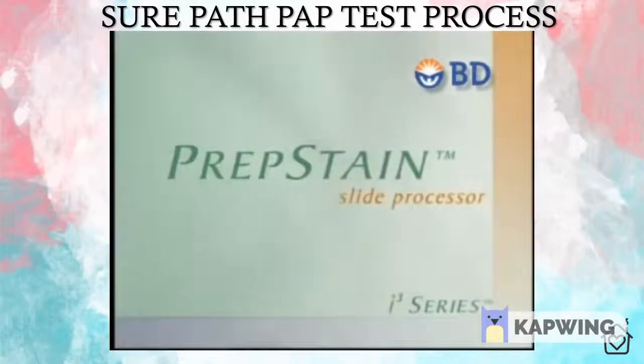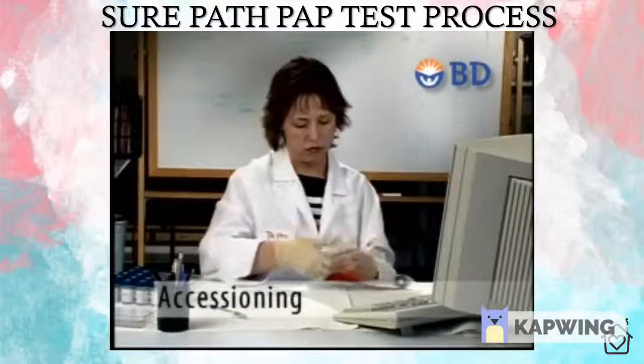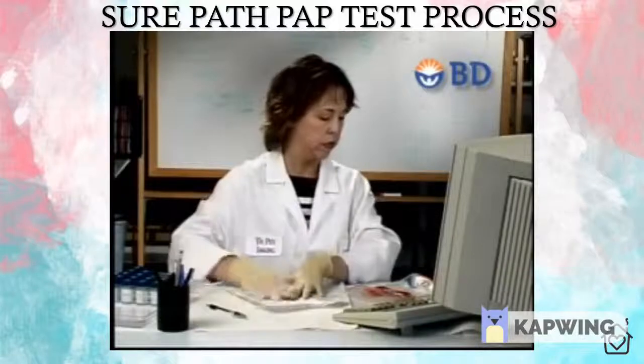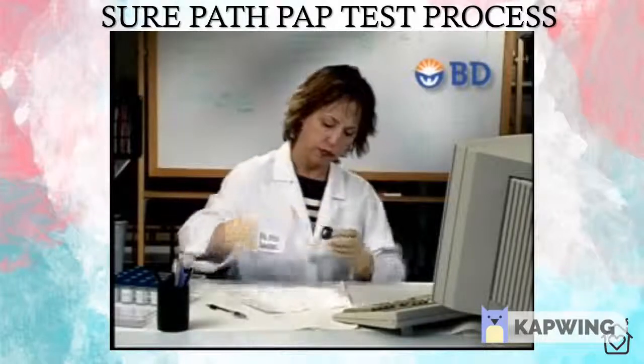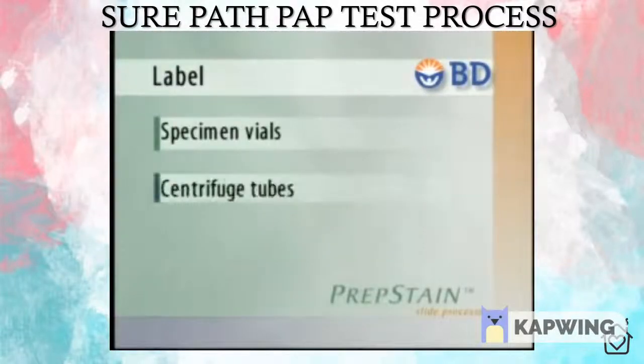Let's take a closer look at the PrepStain process. Cervical samples collected in SurePath Preservation Fluid are received from a clinician's office and accessioned according to the laboratory's protocol. Each vial is checked for proper labeling and is visually inspected to ensure it contains the head of the sample collection device. Specimen vials, centrifuge tubes, and glass slides are labeled. Barcode labels are recommended but are optional.